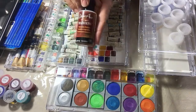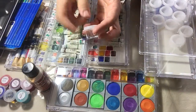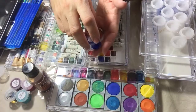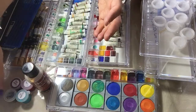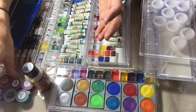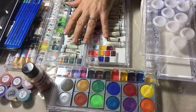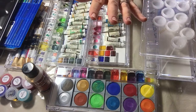You can also make your own watercolor — I have a separate video for this. With a watercolor medium, this one is by Deco Art, you can mix your color and store it in these tiny little containers which you can find anywhere. You can convert any acrylic color into watercolor, which gives you more options.